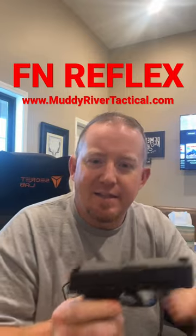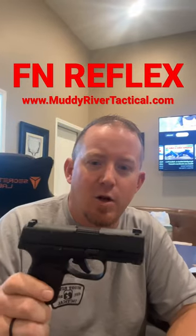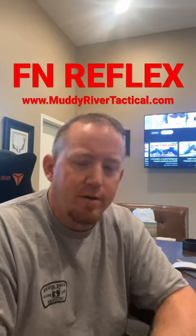FN actually sent us these so we can make holsters for them, so holsters are ready for these guns. We're also going to drop the first thoughts YouTube video tomorrow.